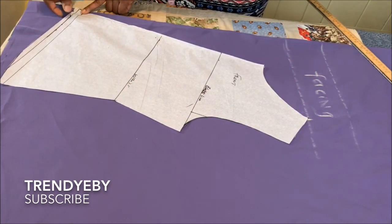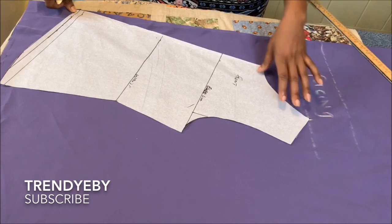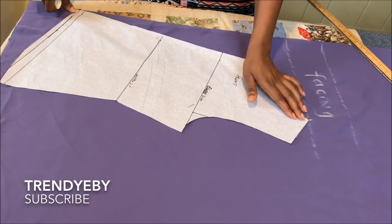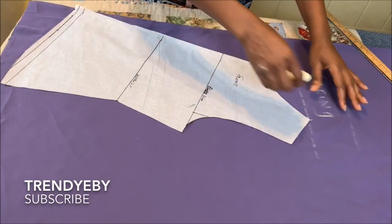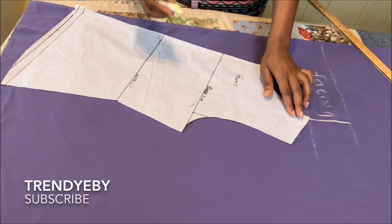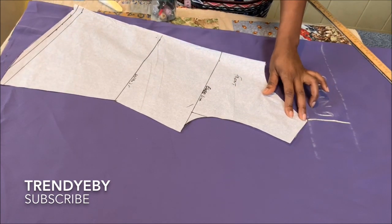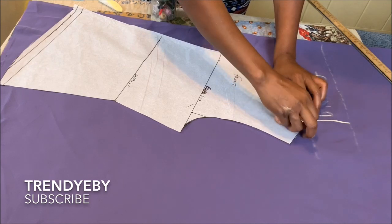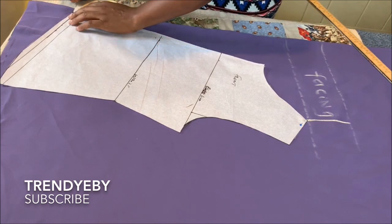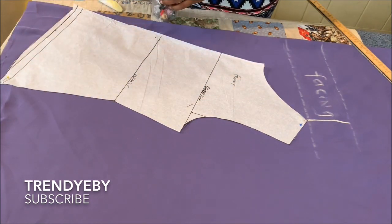Make sure that everything aligns together like that, so the facing will be cut together with the main body. After that, draw that line to the facing just like that. Then go ahead and trace the pattern onto the fabric.